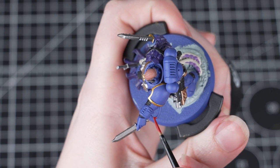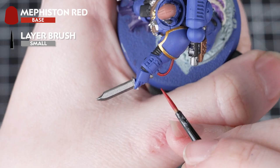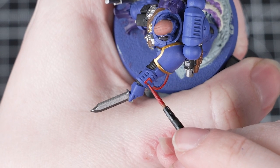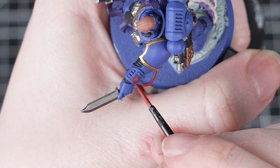For the final base coat we're going to use Mephiston Red. We'll just be picking out the tube and some of those screens. This is a nice bright red which stands out from the rest of the colours. Just take your time and be careful around the armour that we've already painted. If you do need to tidy up, make sure you thin down that Macragge Blue first.